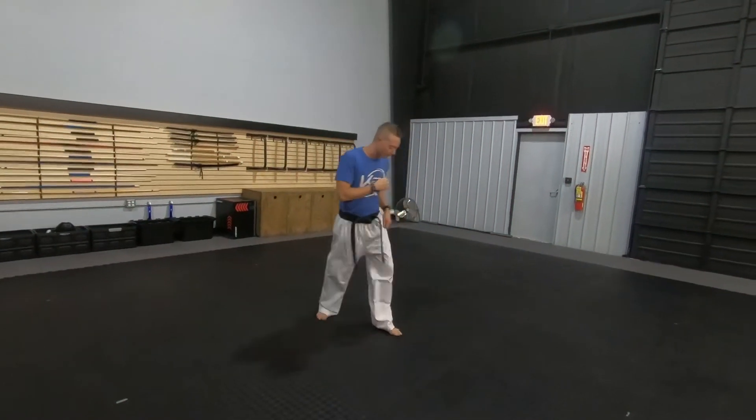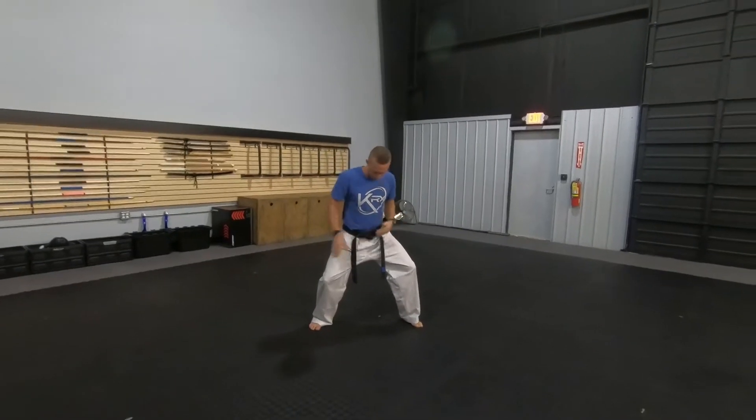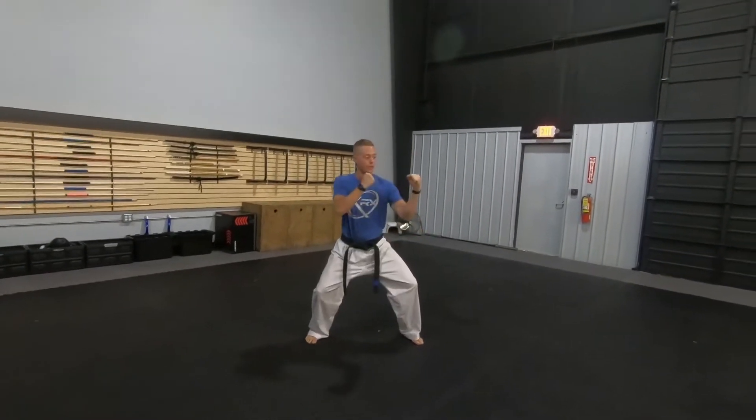This is a rear leg side kick. I'm going to throw my left foot in front here. I want to have both my knees bent. My left foot's in front, right foot's behind me, and I have space in between my feet. I want my hands up here.